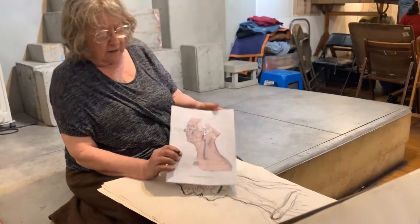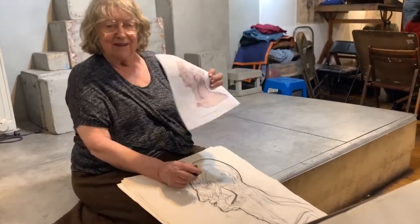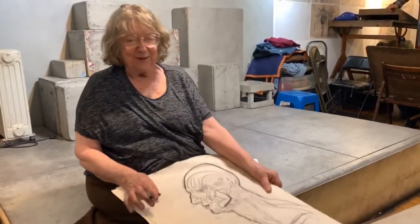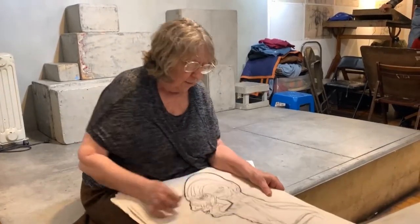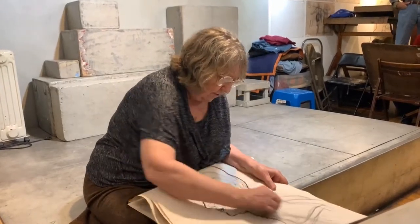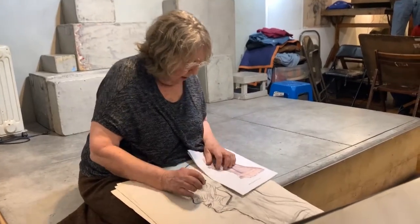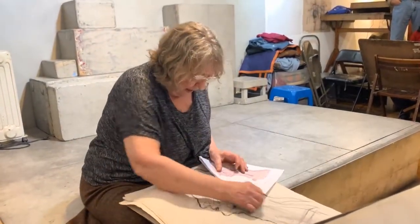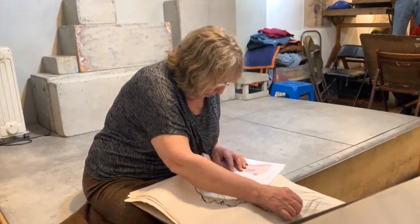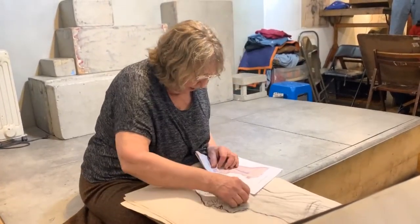Even though it's not on the surface, the surface is going to be the platisma, and it's going to be coming up in a thin fibrous form up into the chin. I hope that when I pass this around, you'll pay attention to it. The way the artist has drawn it, it moves around the clavicle, above the clavicle, showing the form of the clavicle, and the fibers come on up.